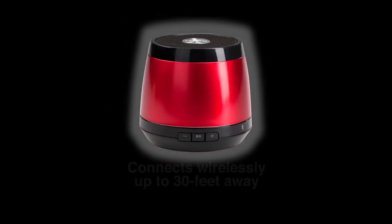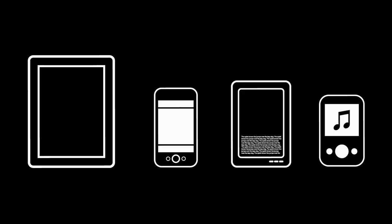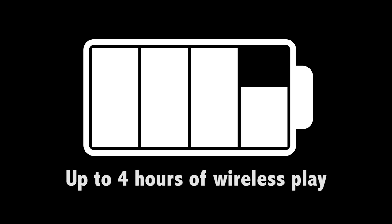It connects wirelessly up to 30 feet away and works with most Bluetooth-enabled smartphones, tablets, notebooks and desktops, including iPad, iPhone and iPod. The rechargeable lithium-ion battery delivers up to four hours of wireless play.